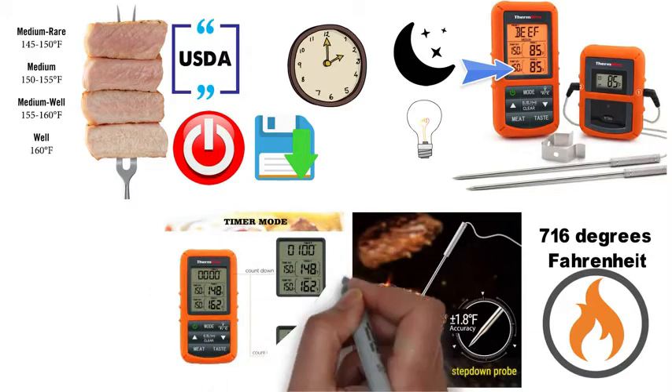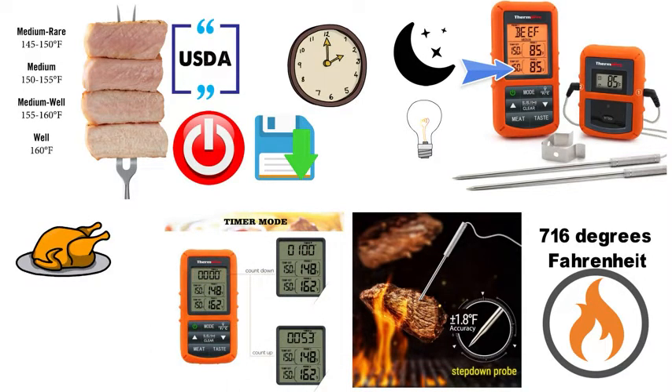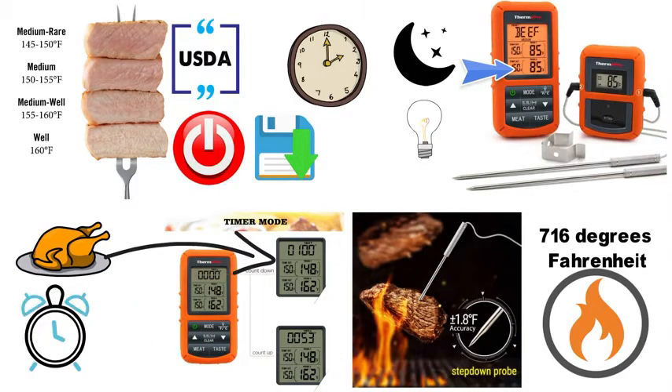The device also comes with a countdown timer that can be used to manage cooking time easily. When food reaches your programmed temperature, you can set an alarm that will notify you so you don't overcook accidentally.